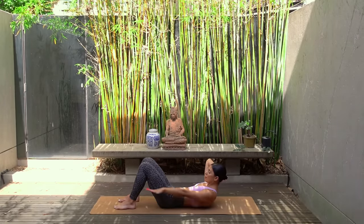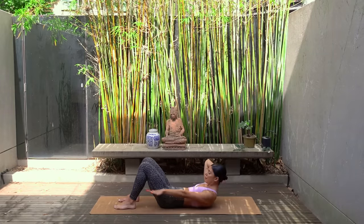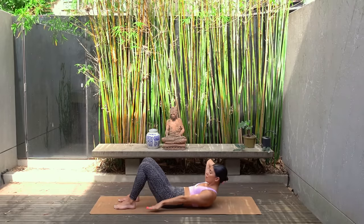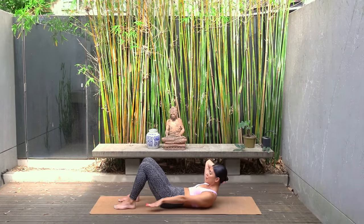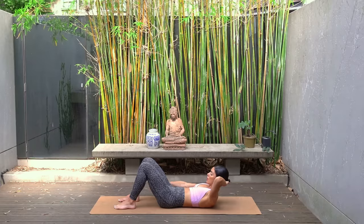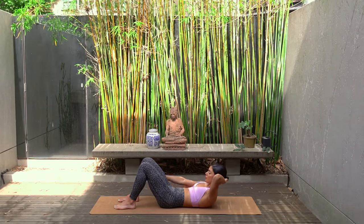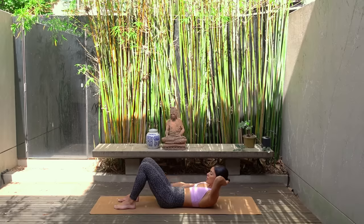Inhale for five counts, exhale for five counts, keeping your chin dropped down towards your chest and supporting your neck with your right hand. Every time that you inhale you're really thinking of drawing up through your pelvic floor muscles, and every time that you exhale you're dropping your ribs down towards your hips. Stay lifted, let's switch hands and keep going for one more round. Well done.